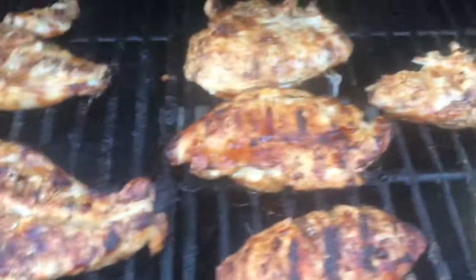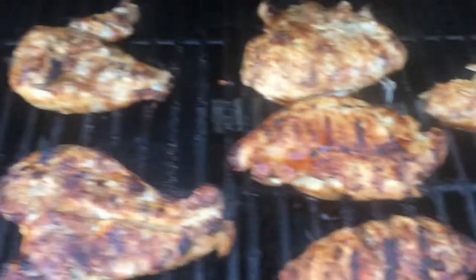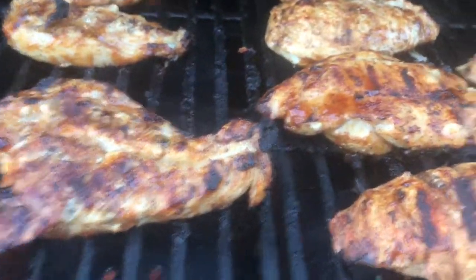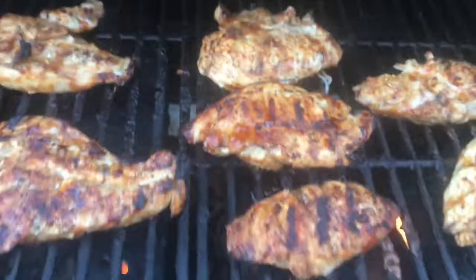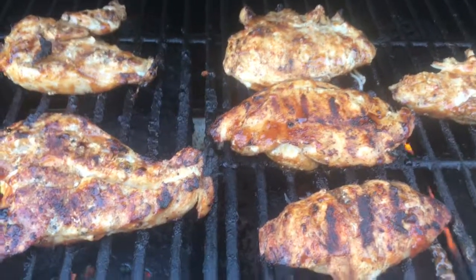Everything's all cooked, this is in the house. A little more barbecue sauce on it — these are really big size, cut them in half. Got the potatoes up here. Thanks for watching. If you like this video, click subscribe and give it a thumbs up.